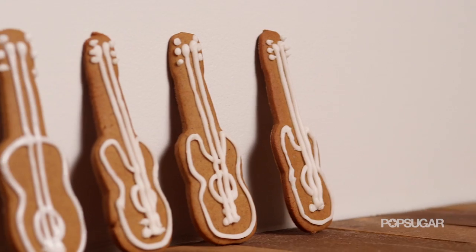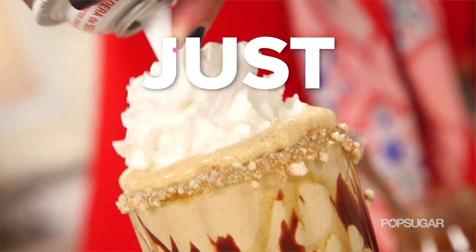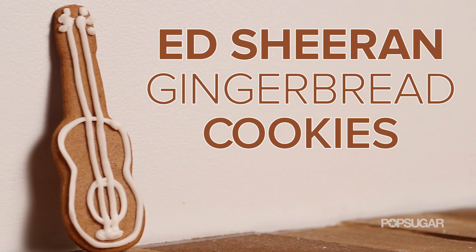To celebrate Ed Sheeran's second album, we're making guitar cookies out of what else? Gingerbread! On Just Add Sugar, we're bringing you some of our favorite sugary recipes that are short, sweet, and delight any sweet tooth.